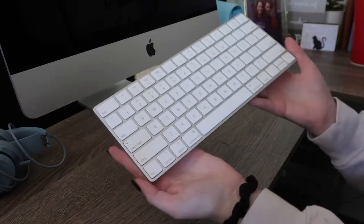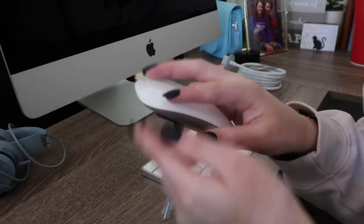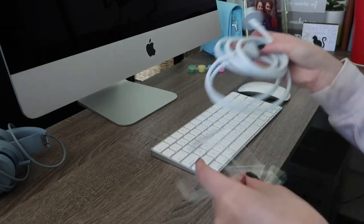So here is the keyboard and the mouse. Something about this mouse — I just love it so much. And then obviously we have the power cord.